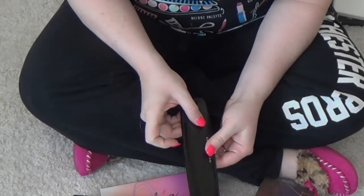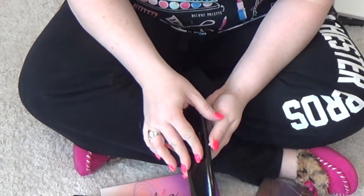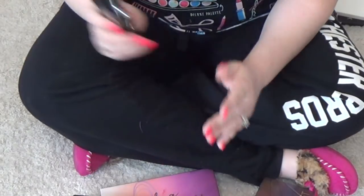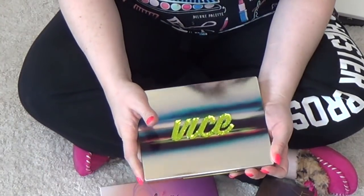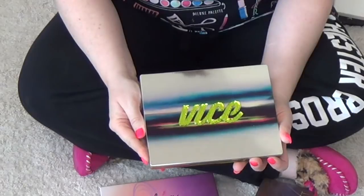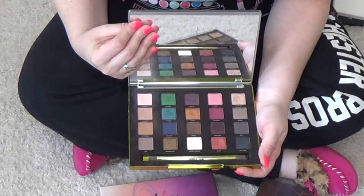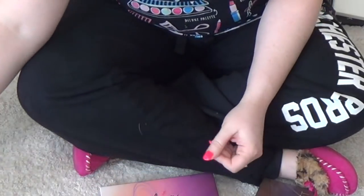This is from Marc Jacobs — I also picked this up at TJ Maxx or something. This is in the Teas. This has obviously been discontinued. But this is such a beautiful selection and I do want to use it and play with it more. This one always seems to make it through my declutter. I want to say this is the Vice 2. I just love this palette — I used to love playing with it so much. So I'm still going to hang on to that one.